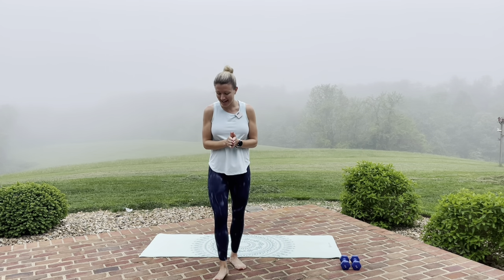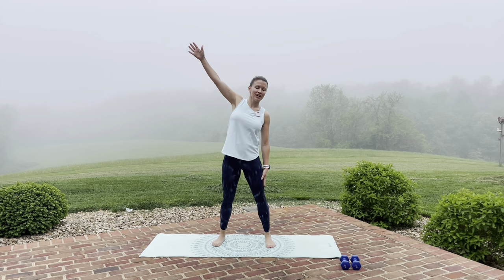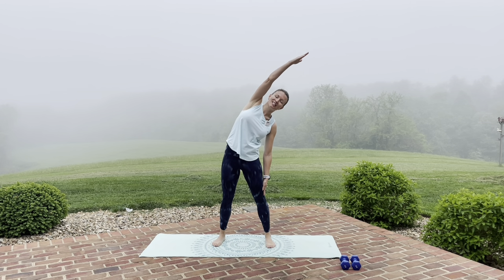Hello, you guys. Welcome to our upper body workout for our second week of the May Fitness and Wellness Challenge. Today, all you need is your yoga mat and a set of weights. We're going to want you to start out — just take that left arm and reach it overhead, slight hinge towards the side, nice stretch of those obliques.